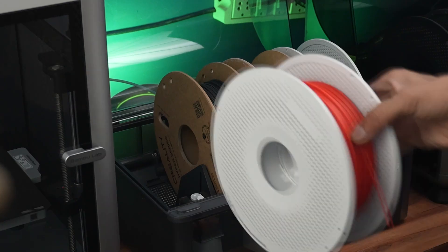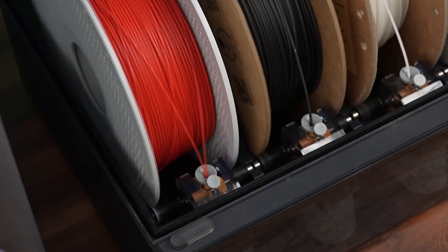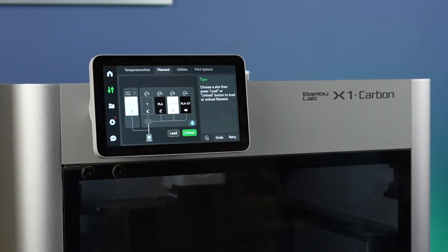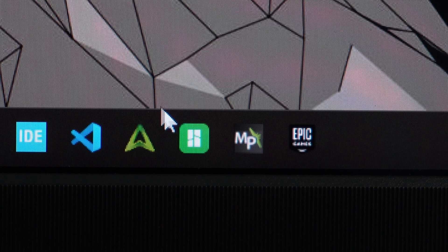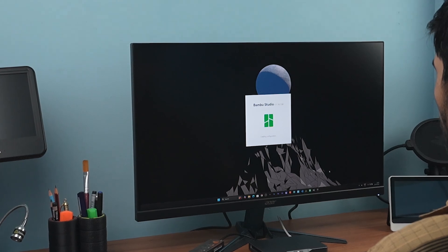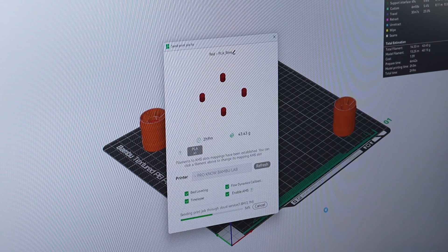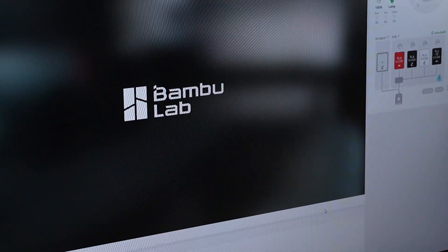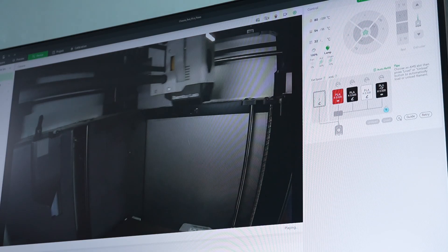With all the components ready, I started the 3D printing process. For some of the prints I used Bambu Lab red PLA. All Bambu filaments come with an RFID tag, so the printer automatically detects the material, color, and other parameters. After loading the filament into the AMS, I launched the Bambu Studio app, imported the STL files, sliced them, and sent the print command over the cloud. Cloud printing allows you to monitor and modify print settings from anywhere — you just need an active internet connection.